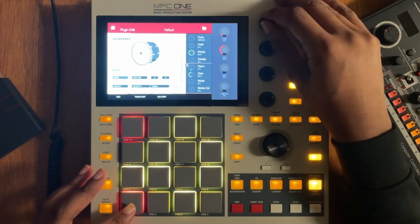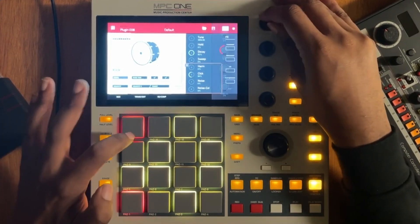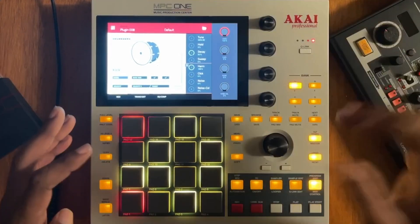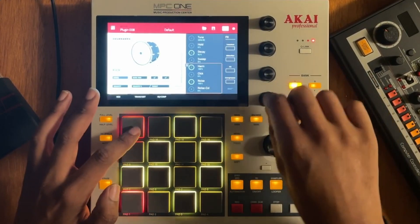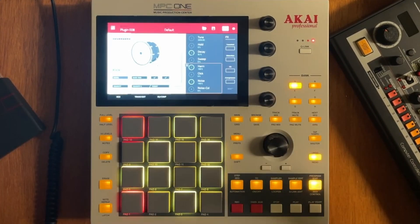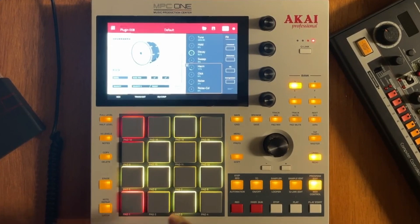You have harmonics, which is pretty decent — it gives you a little bit more at a higher register. Then you have click, which adds a click transient — not necessarily my cup of tea. You also have noise and a parameter called Noise COL — I think that means noise collection. We're not going to use noise, but we will use a little bit of harmonic. Now we have an 808.